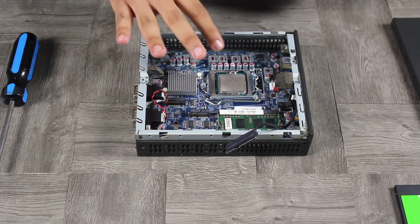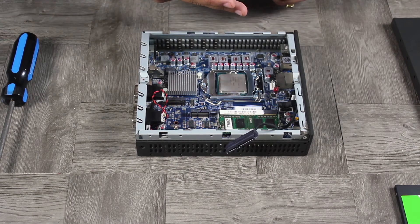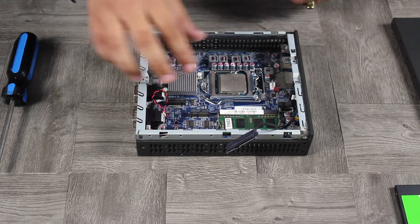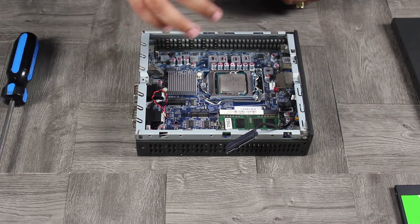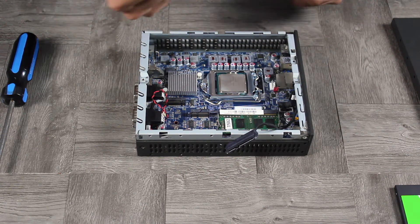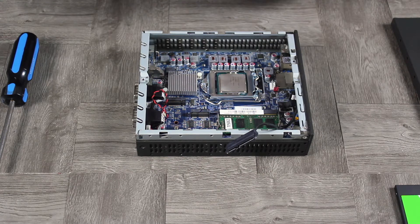If you don't follow the directions carefully, you can misalign the CPU, bend the pins, or damage the gold contacts. Also, always try to handle components by the edges. If you touch chips or the top of the CPU, clean it with some isopropyl alcohol to remove any impurities from your skin.